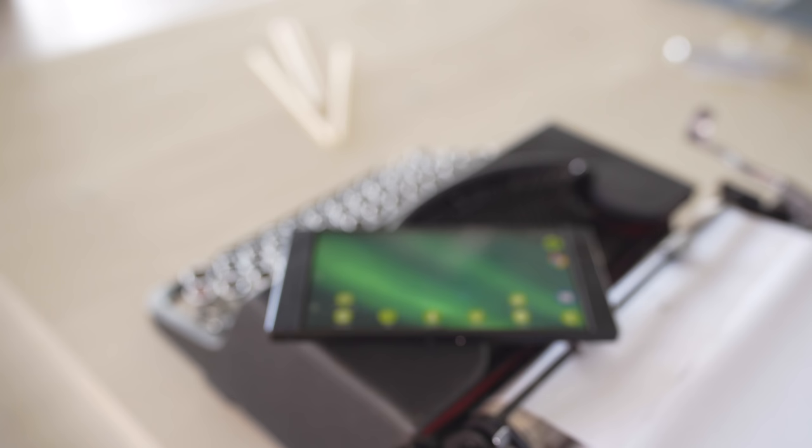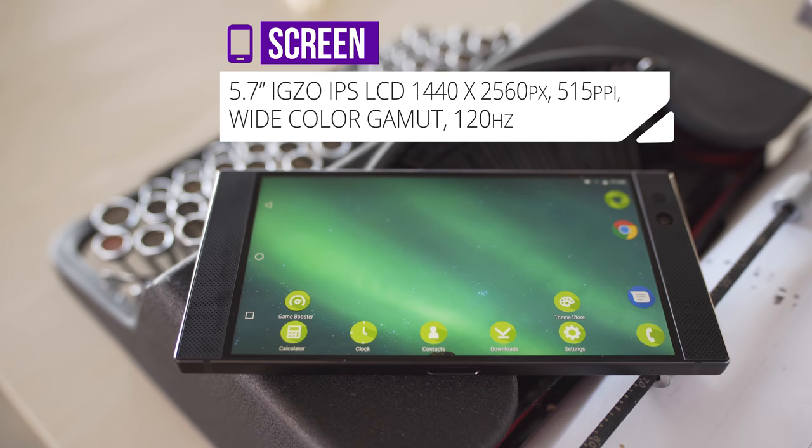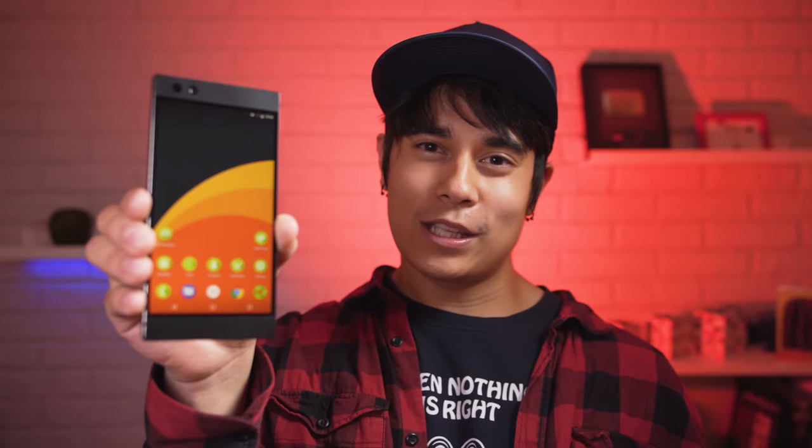On the back there is a dual camera setup and an engraved Razer logo — kinda neat looking. Up front is Razer's 5.7-inch EXO IPS LCD screen, which might be the most unique feature about this phone. It has a native QHD resolution and a 16x9 aspect ratio. This is the world's first 120Hz UltraMotion smartphone display — about twice the refresh rate of what you get on other phones. And since it's variable, it will keep up perfectly with the framerate put out by the GPU.